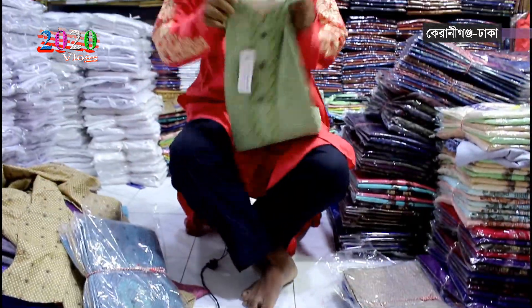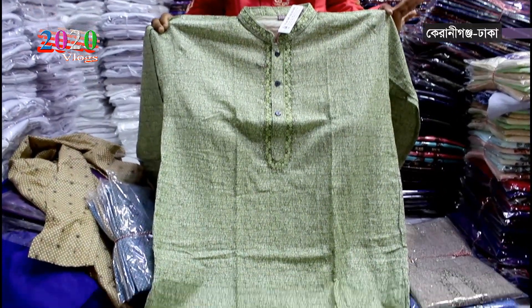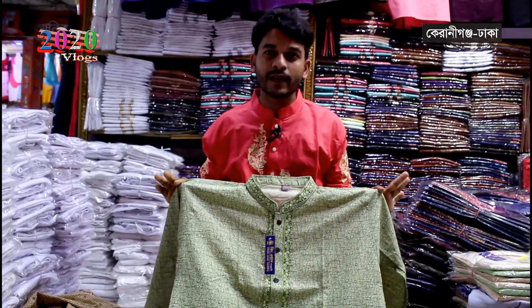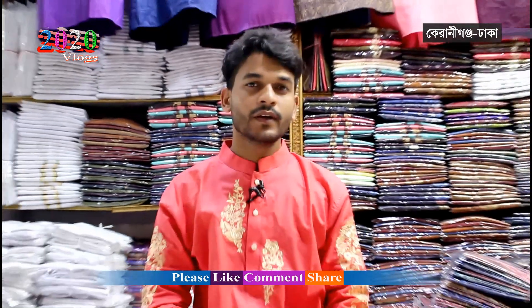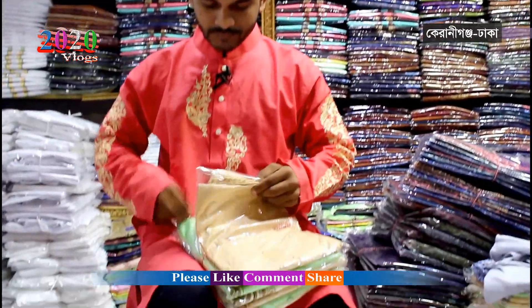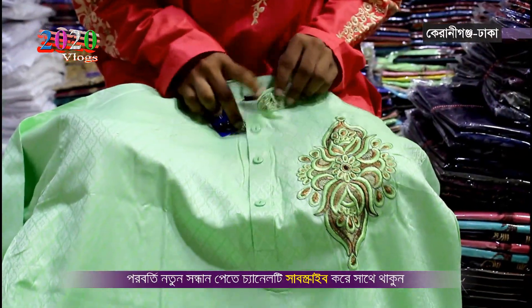There is a size. This one is the size. When I'm back, what about me? I can show you more than 100 with PS cotton. This is 200 with PS cotton. This is color, side cast.